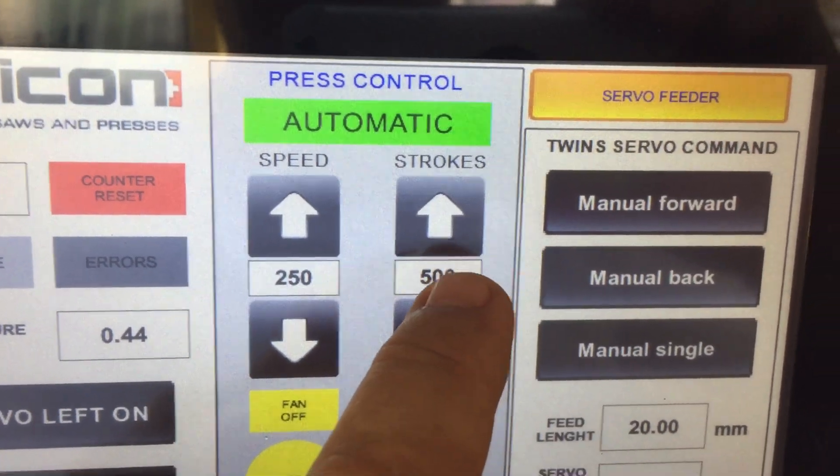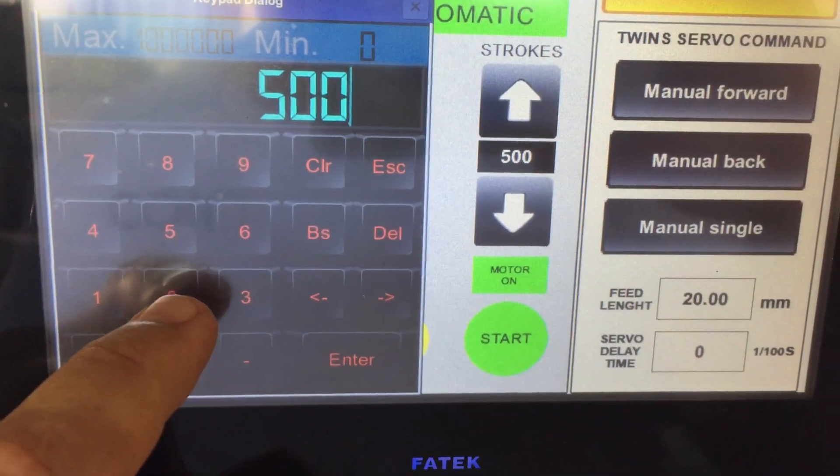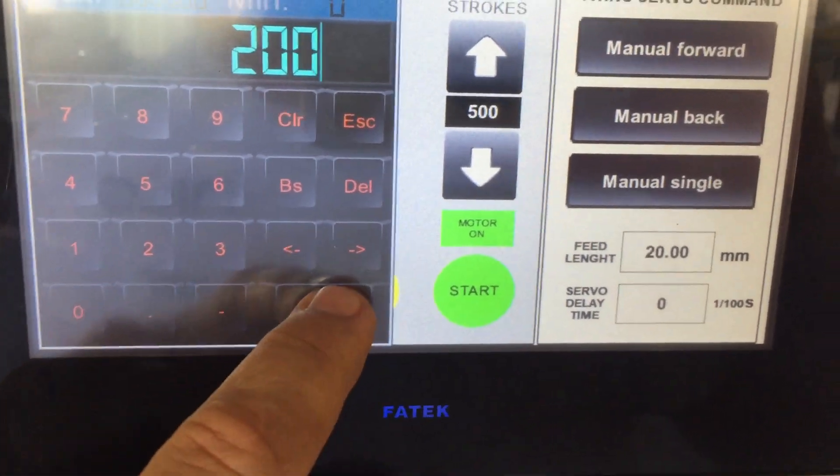Here is how many punches you want to make. For example, 200 punches — 200 teeth.